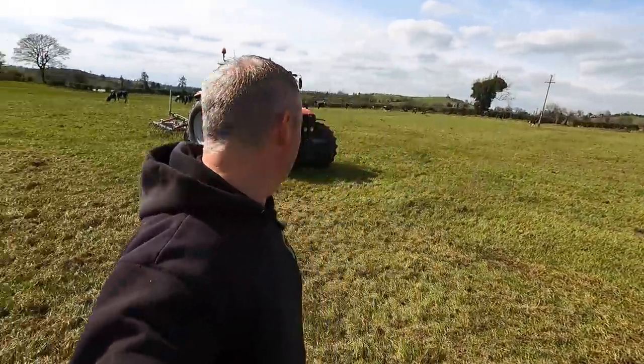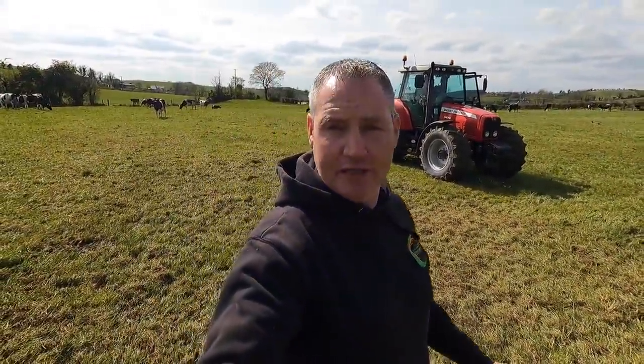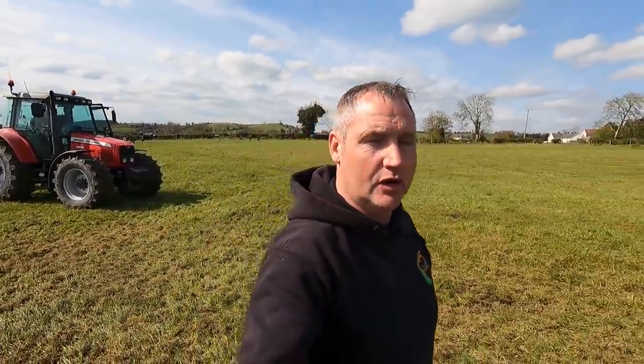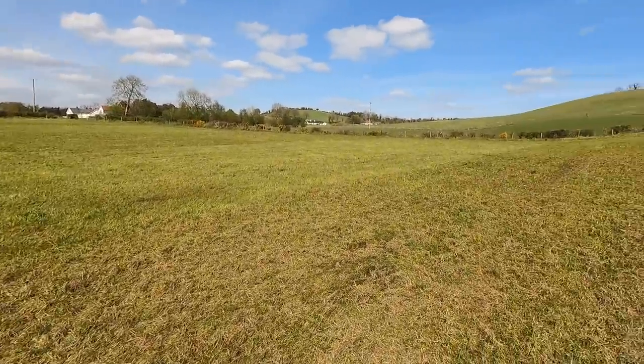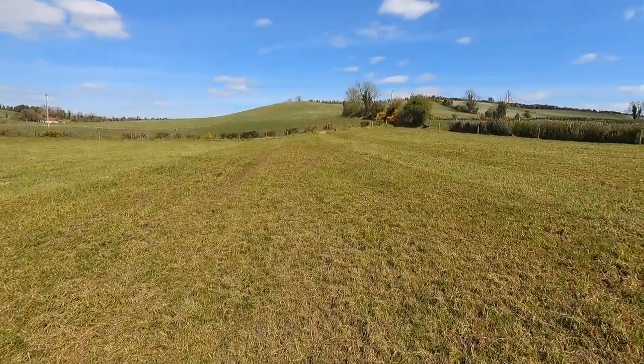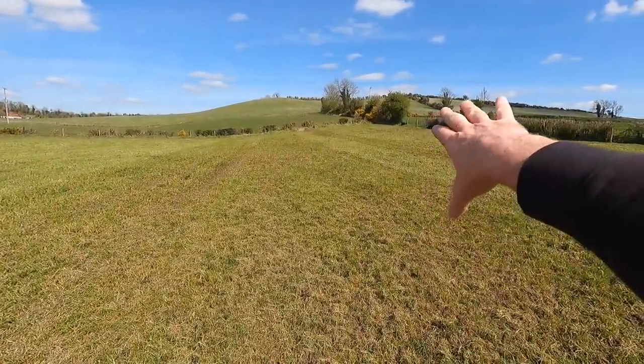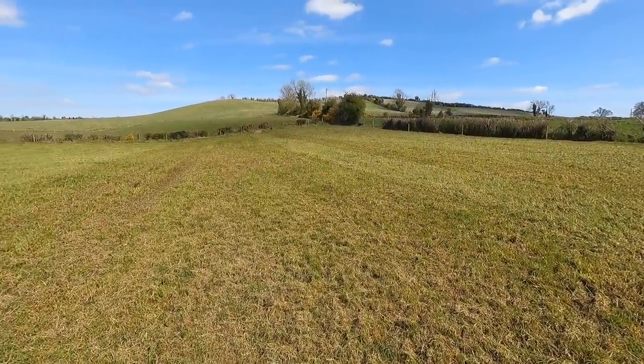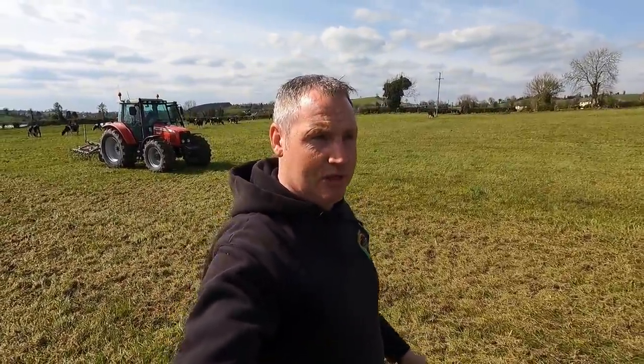We're just off to spending about an hour here in this field. There's about five acres where the cows are at the minute. They're not finished off grazing it, but that end where the cows are is nice and dry — much drier than this side and not poached at all. It doesn't need any attention. But here was very, very badly poached. Cows walking up towards that gap in the corner, really wet later on last year. Some of you would have seen that video when we were springing those cows into this very field and you saw how deep they were sinking in on the feet.